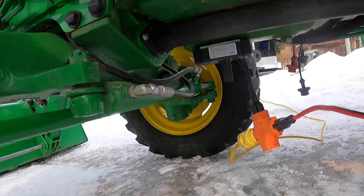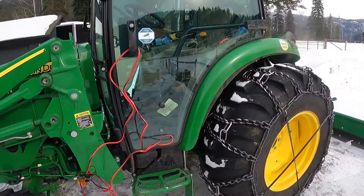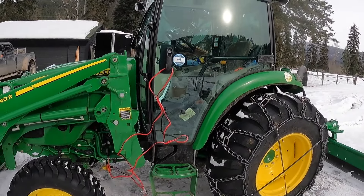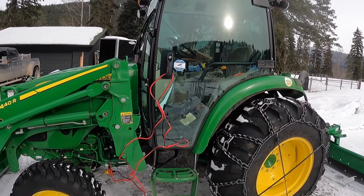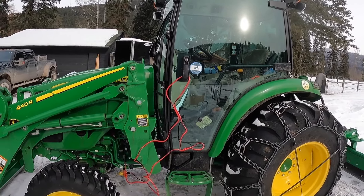I've got another block heater under there, placed it onto the pan. Just to remind myself to remove it, I always loop the cord through the door handle so I don't absent-mindedly drive away forgetting that I'm plugged into something.